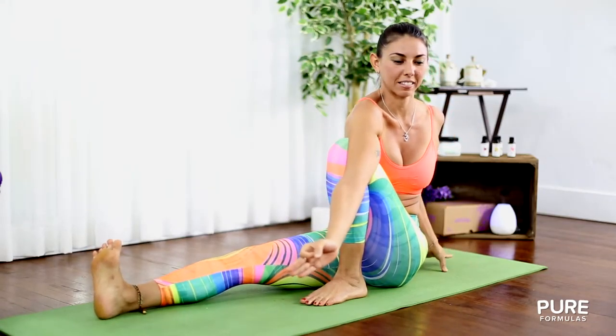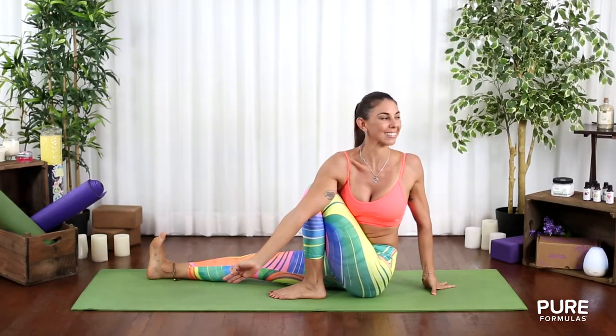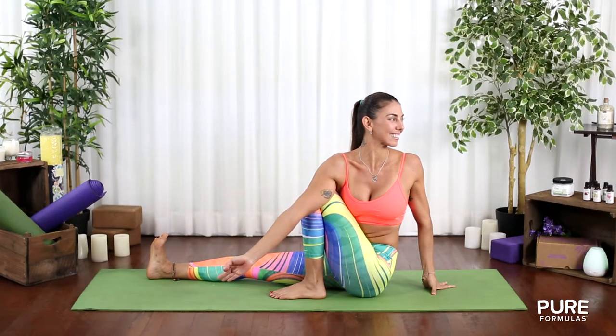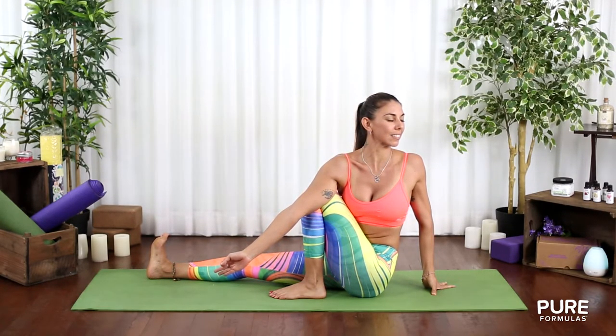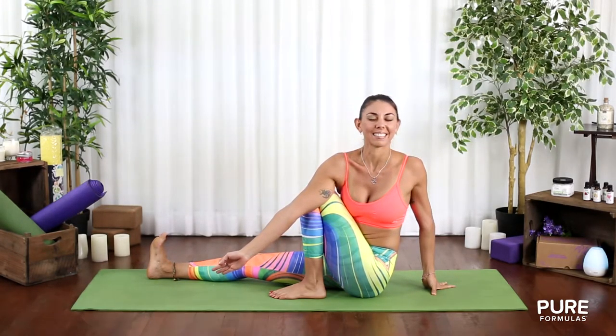Lengthen the spine and exhale, turning towards the left side. Squeeze your belly in and send energy into your spine, which will give you a boost like a morning cup of Italian espresso. Don't forget to do the other side.